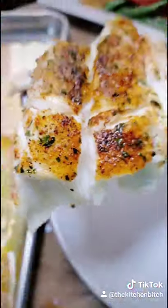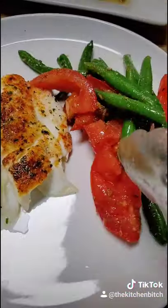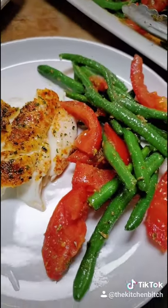I know we love our codfish deep fried with a side of french fries — God forgive me — but you've got to try it baked. It is so good. It doesn't disappoint.